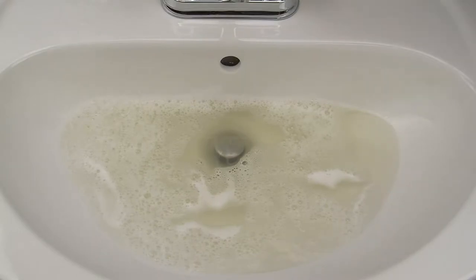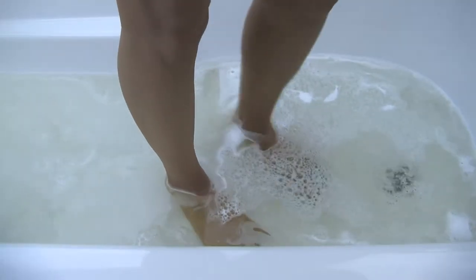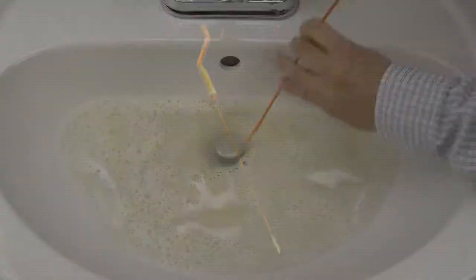If you've ever had a clog in your bathroom, you know how frustrating it can be waiting for the water to drain. The Drain Weasel uses Quick Connect refill wands designed to remove hair clogs in sinks, showers, and tubs.